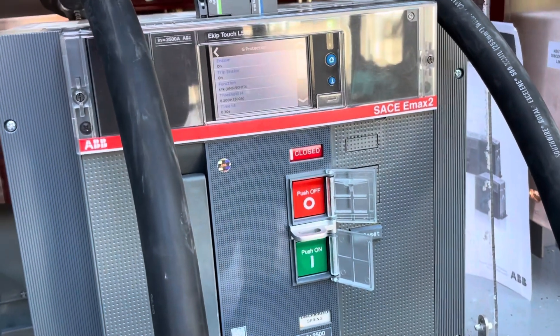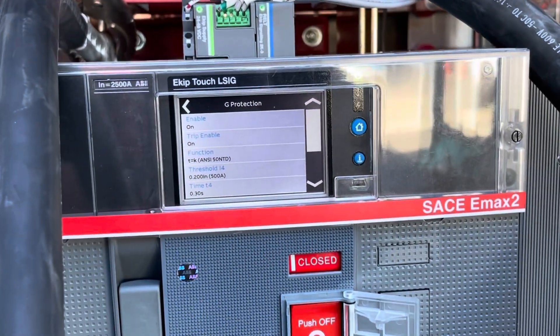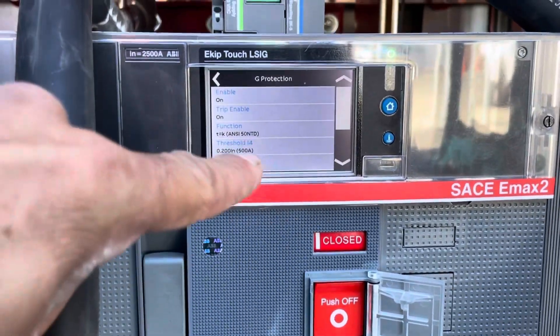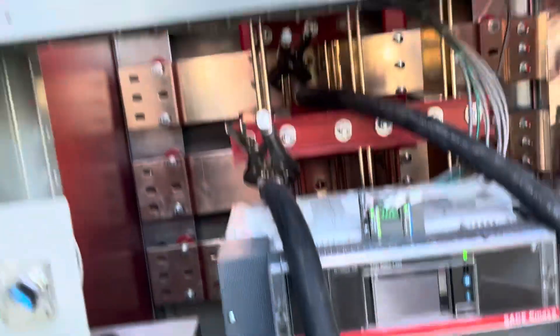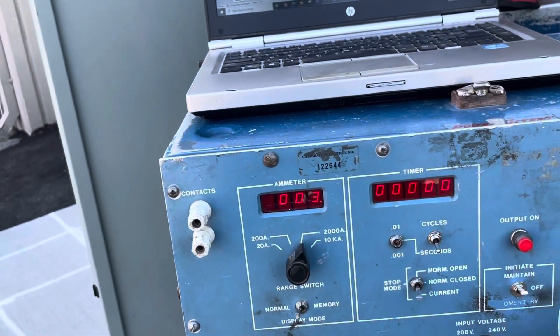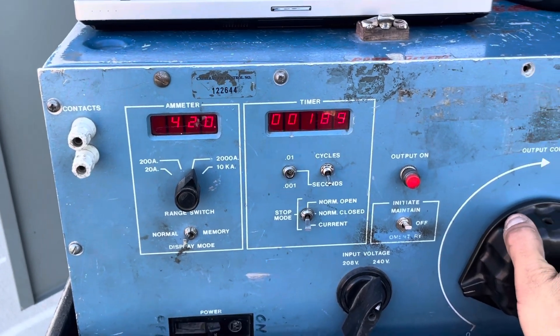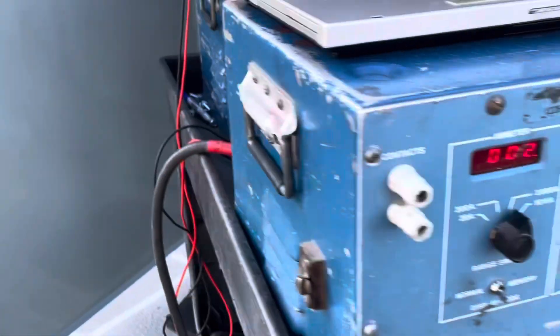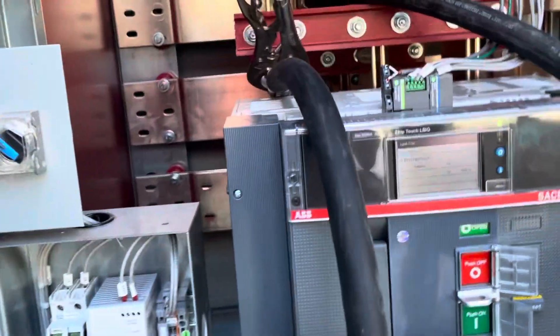As you can see, I'm set at 0.2, which means I should pick up at 500 amps. My time delay is at 0.3 seconds. I got my breaker closed — and yep, it trips around 500 amps, just as advertised.